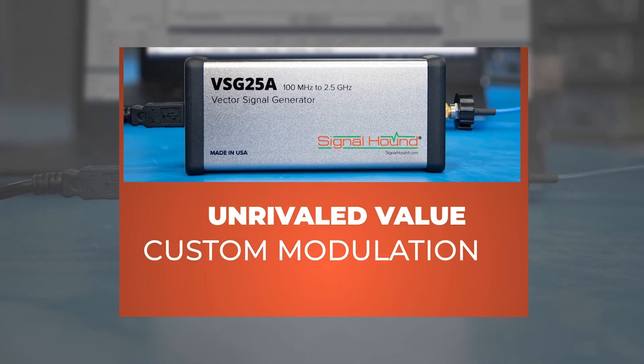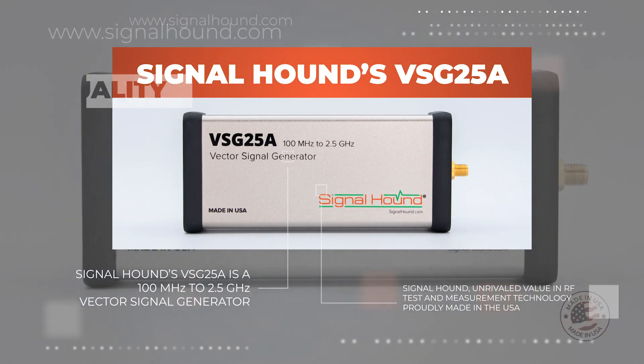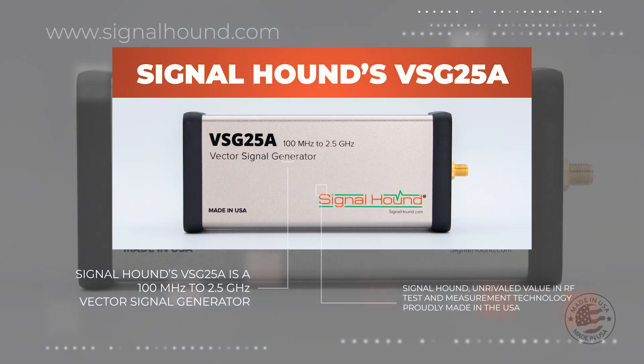All at a price our competitors can't touch, and it includes our robust Spike software. Signal Hound — unrivaled value in test and measurement technology. Proudly made in the USA.